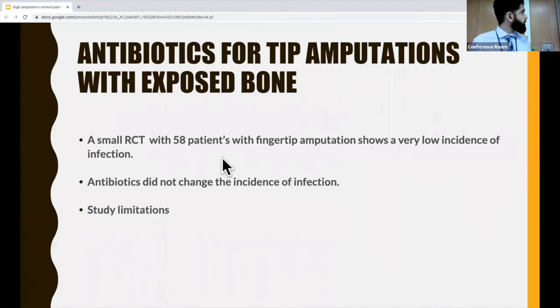For antibiotics with exposed bone, I couldn't find a lot of strong research on this. I found one randomized controlled trial at a hospital in Israel over four years with 58 patients with fingertip amputations with exposed bone. Every single one had wound debridement, washout, and closure in the OR. Half the cohort had three days of IV antibiotics during an admission, and the other half were discharged with no antibiotics — so it was go big or nothing at all.